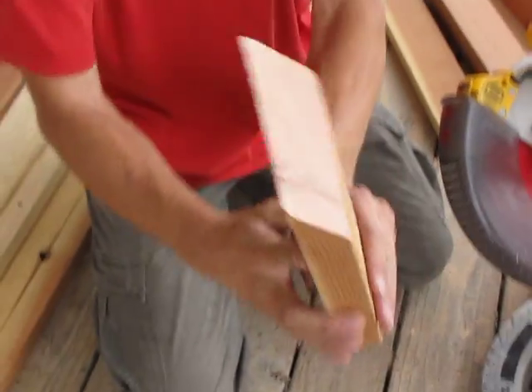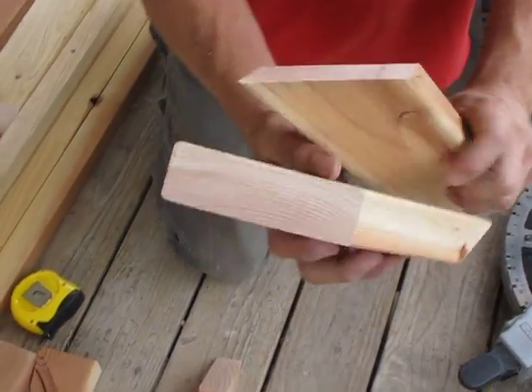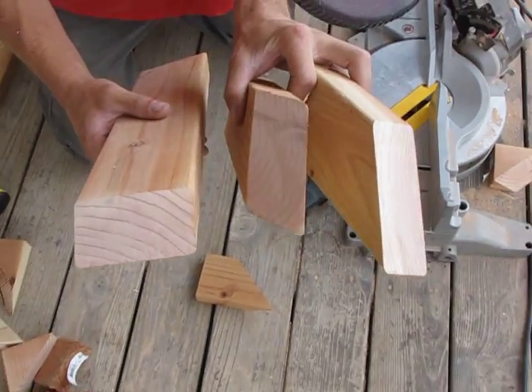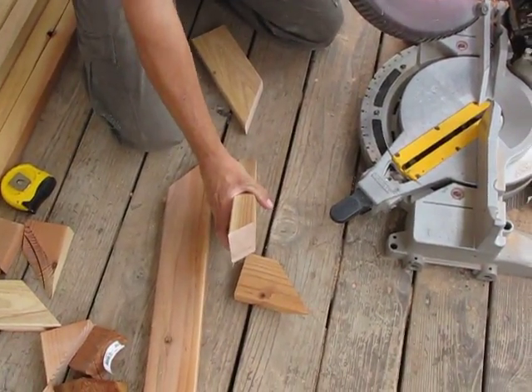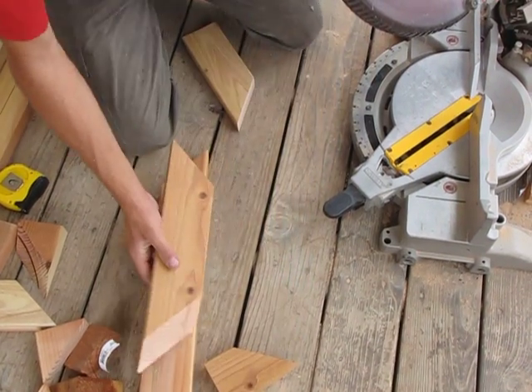Now you can see a compound miter compared to a regular miter on this angle and this angle. These are useful when you're building on an angle this way. You can then have another piece come in from the other side, which we'll show you how to cut as well.